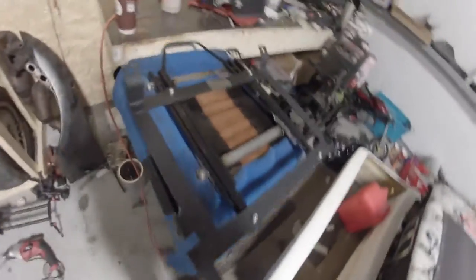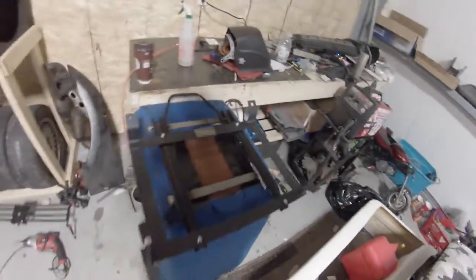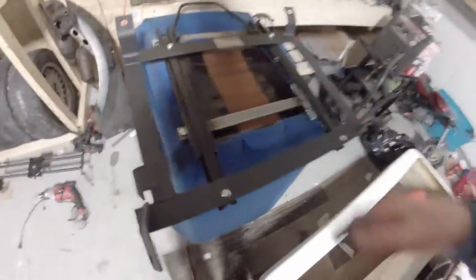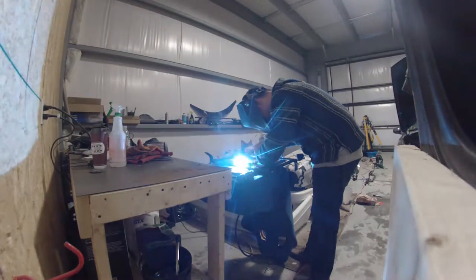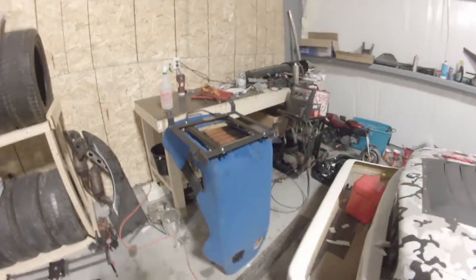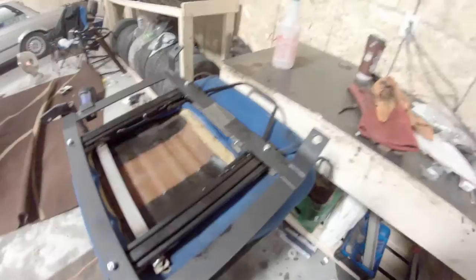I checked the seat in the car and Ronan also checked the seat in the car — it's straight. What I did was soak the bottom of the seat so it doesn't catch on fire when I run a full bead across. The welds are done and the seat's ready to get dropped back into the car tomorrow.